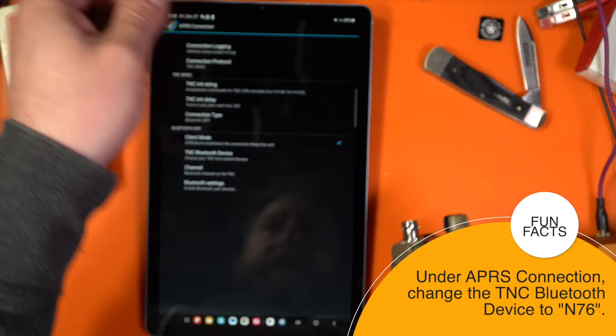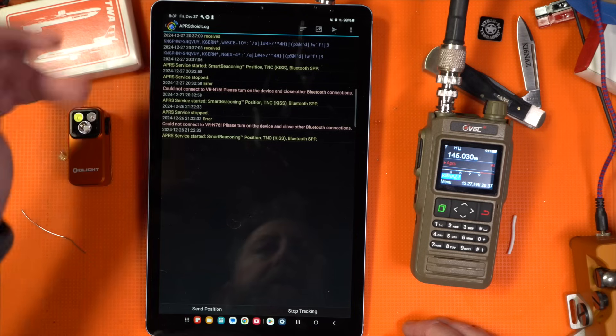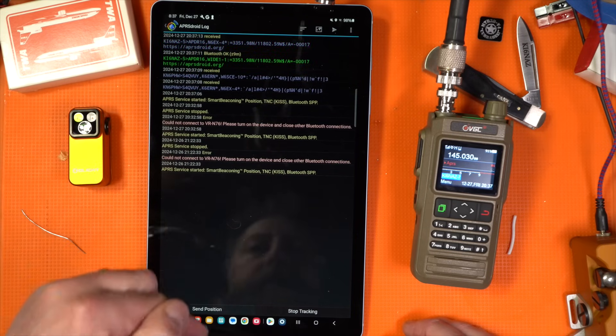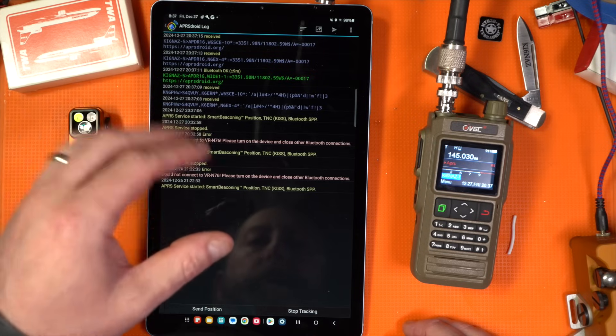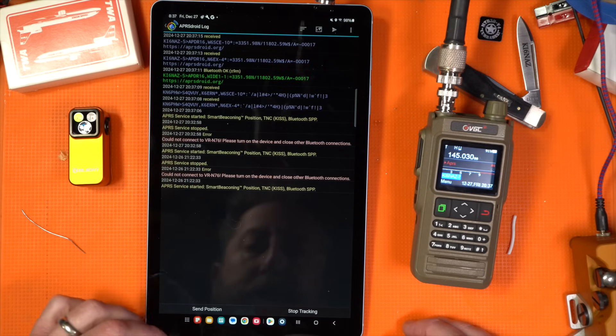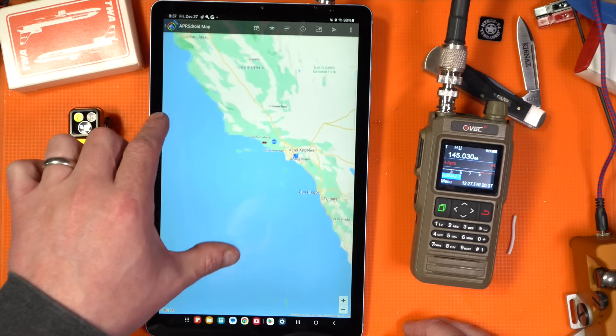Let's put it on a different antenna — something a little better — and now we start getting beacons. So we are outside of the HT architecture, we are in APRSdroid — an APRS application on Android. We can map this too, so we'll go to map, and look — there's all my APRS spots coming up right now.